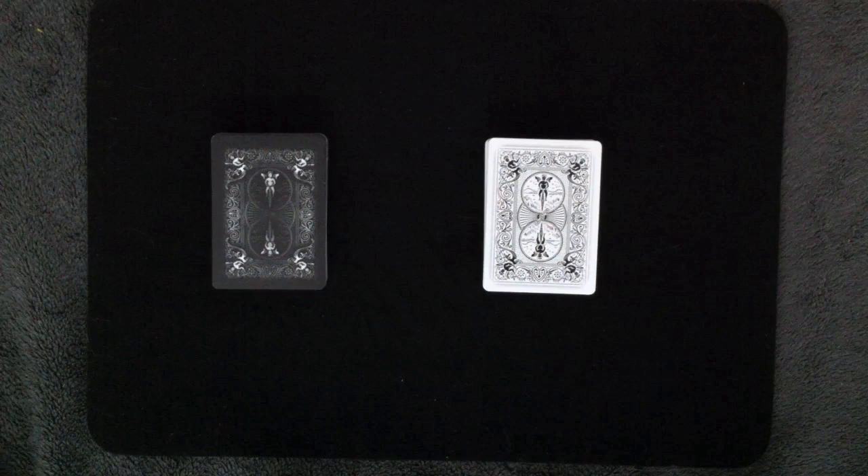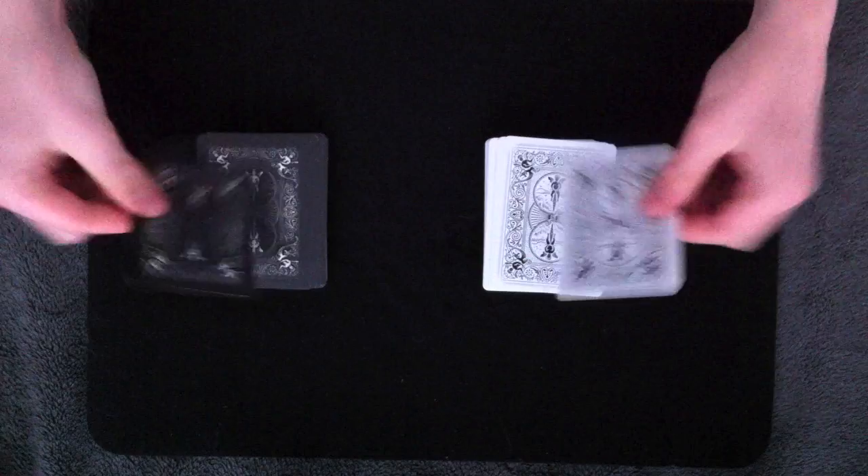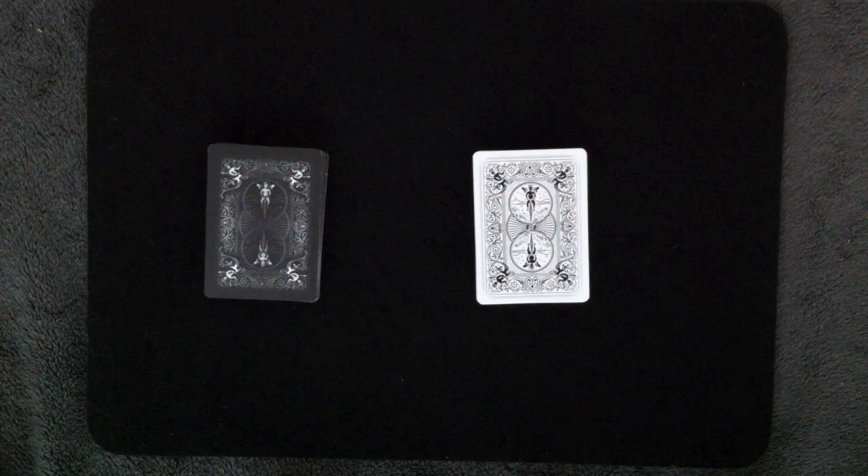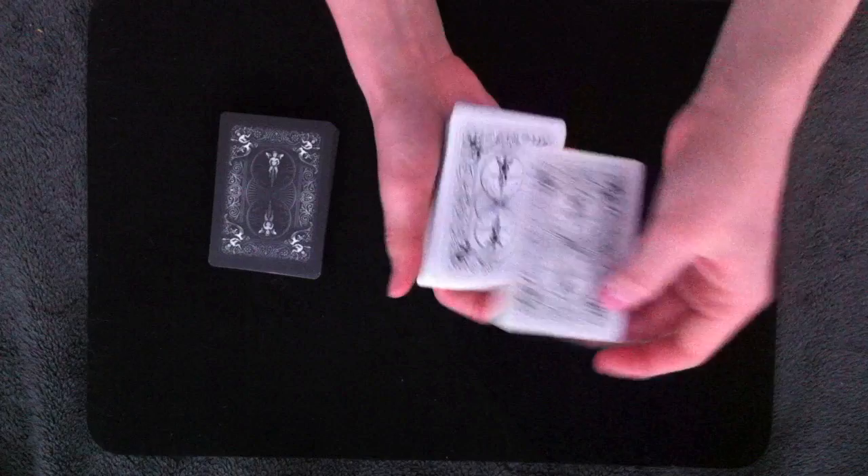Now let's get into the ungimmicked method for Coincidence. It requires the same basic setup as the other two methods. Just take two different decks and remove a matching card and place it on top. Both decks can be shuffled as long as you retain the top card and keep it the same. Then the spectator can select any deck they want, go through and pick any card they want, and it's placed on top of the deck. Then your magician or spectator number two can do the exact same thing.